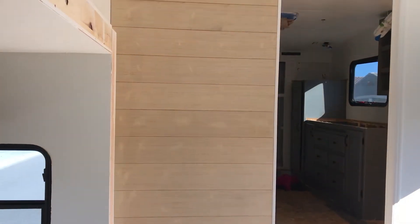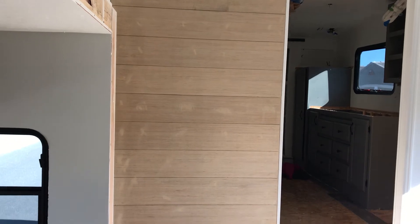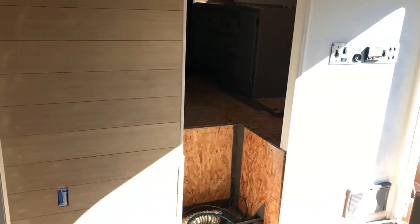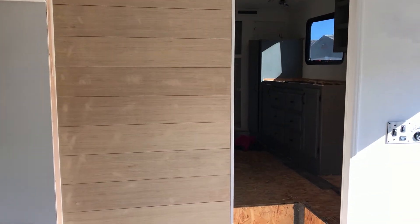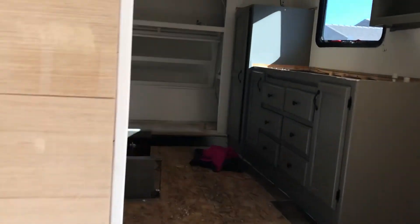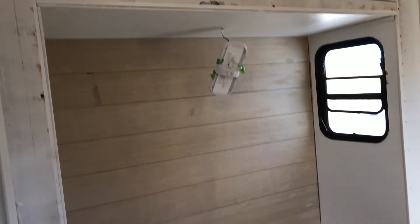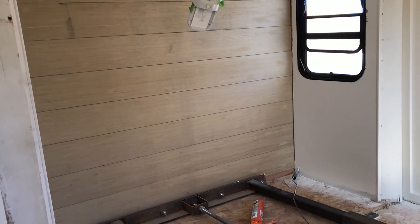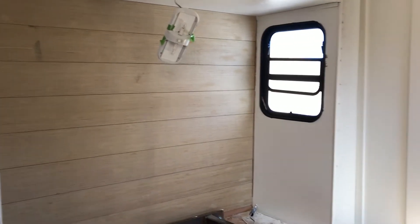We've got this one wall done with the shiplap. You can see we've got some wood filler in it — we're going to let that dry and sand it. Update: we decided no on this wall and yes on that wall, so we're going to keep that there. We're going to stain it now instead of paint it. Same thing in here — that's where the headboard of the bed goes. We've got the shiplap in, all the holes filled. We'll wait for it to dry, sand it, and stain it.